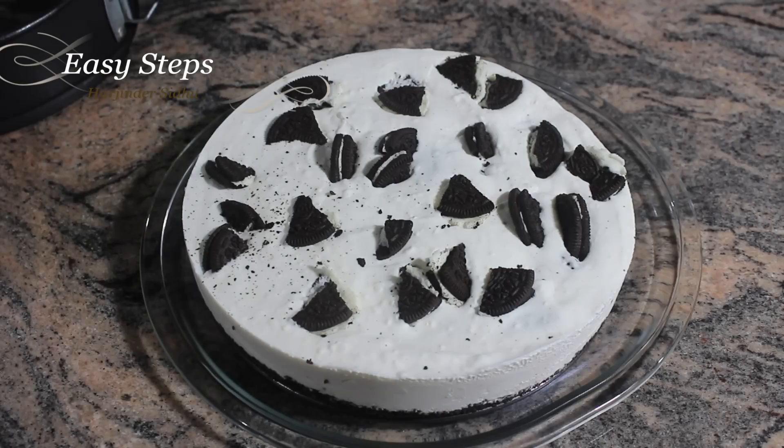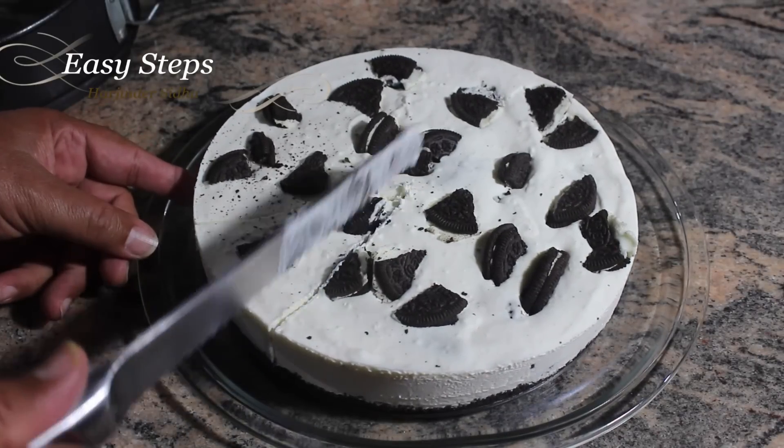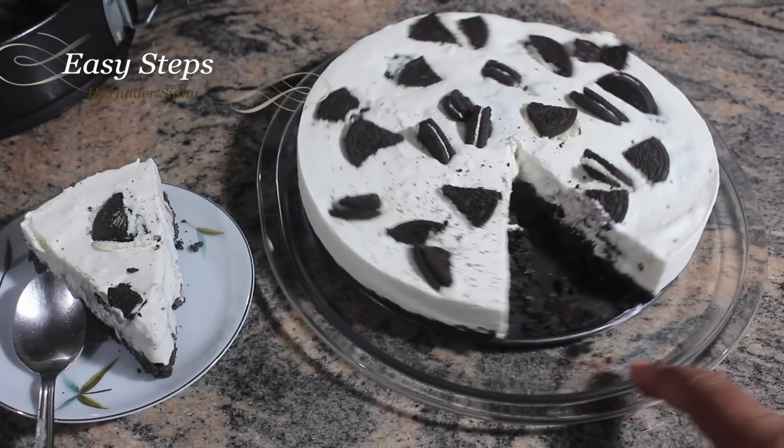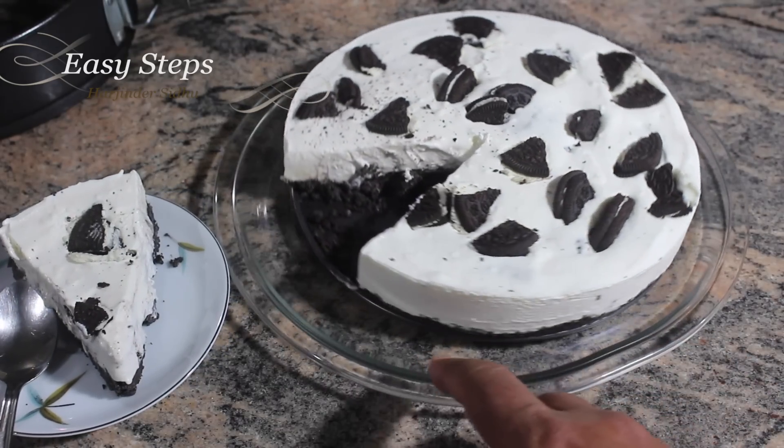The no-bake Oreo cheesecake is all ready! Quick, easy, and super delicious. Please try it — I hope you're going to like it. It's one of my favorites. The no-bake Oreo cheesecake is so easy to make and I hope you enjoy it.